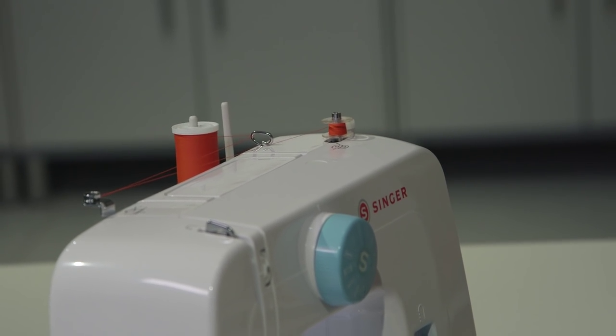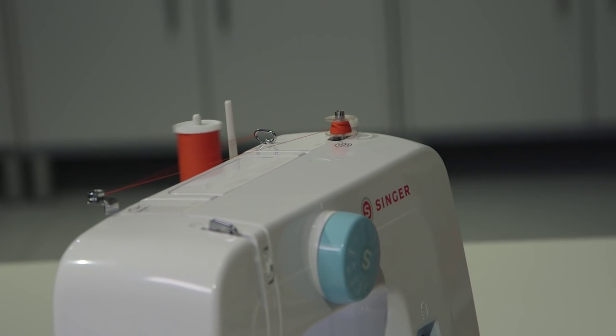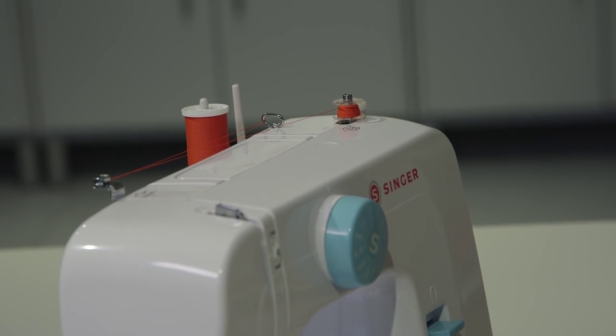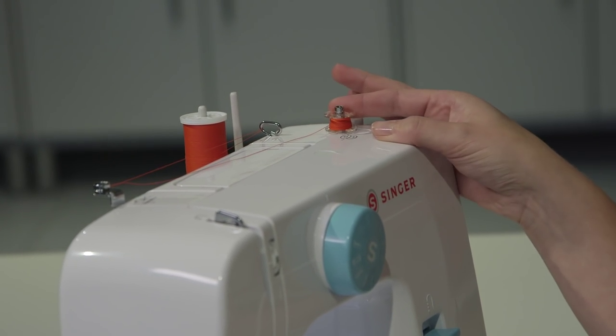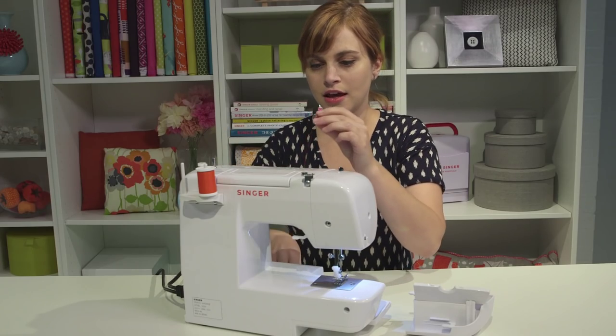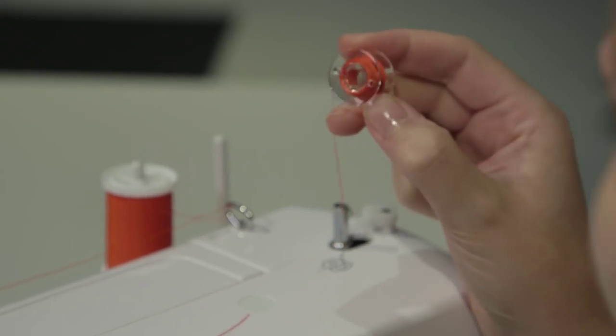It'll stop automatically when it's full. You don't have to fill it, but if it's your first bobbin you might as well fill the whole thing. Once you're done, pop the pin back over to the left, take off your bobbin, cut the thread to separate it, and you'll have a beautifully wound bobbin.